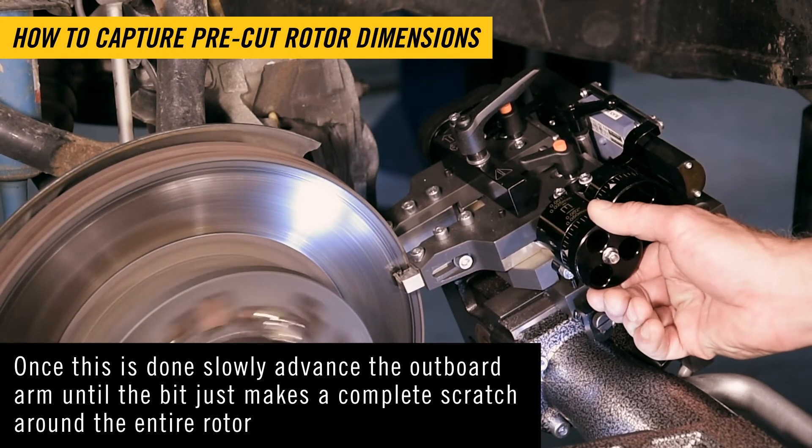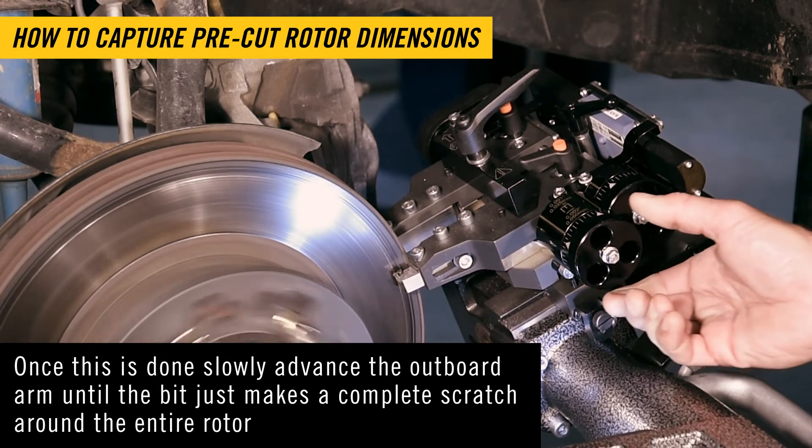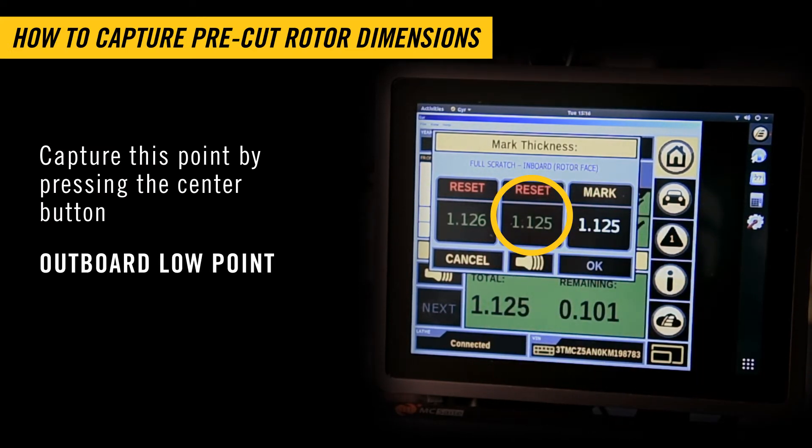Once this is done, slowly advance the outboard arm until the bit just makes a complete scratch around the entire rotor. Capture this by pressing the center button: Outboard Low Point.